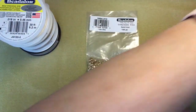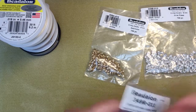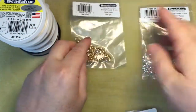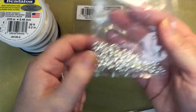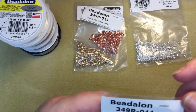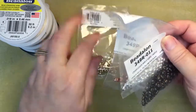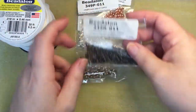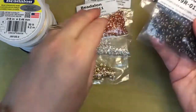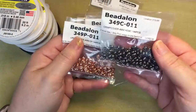I picked up some crimp covers. I picked some up at Fire Mountain Gems as well, but this should do me for a long time. I've got gold, silver plated, copper, and bronze — I think this is antique bronze. I also picked up gunmetal. The silver and gold are five millimeters; the rest are four millimeters.